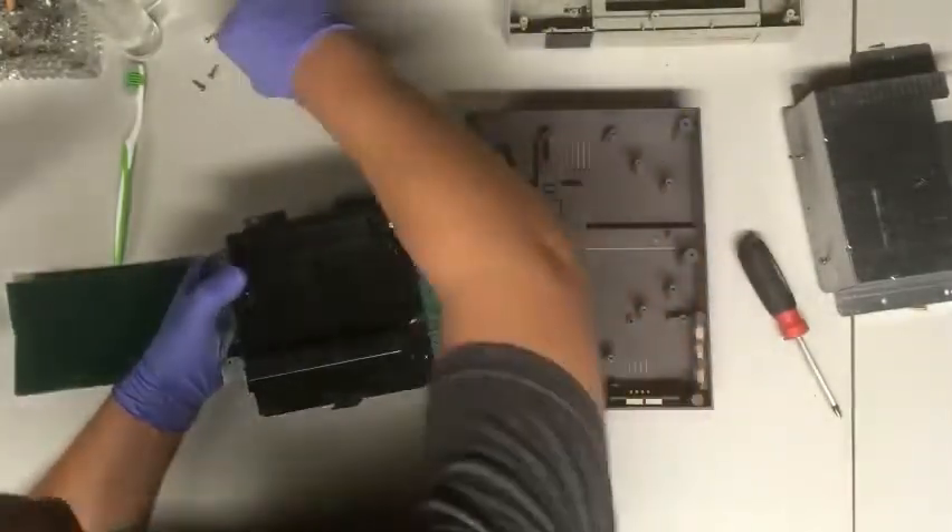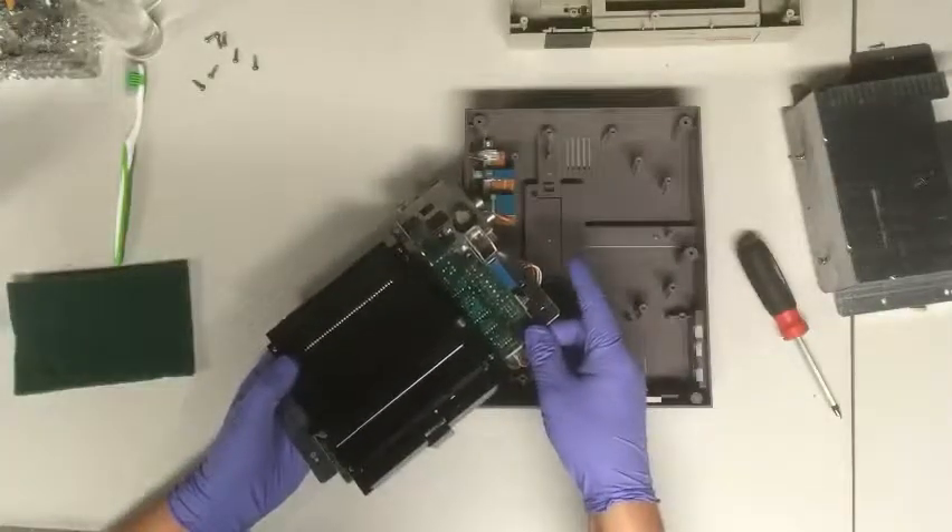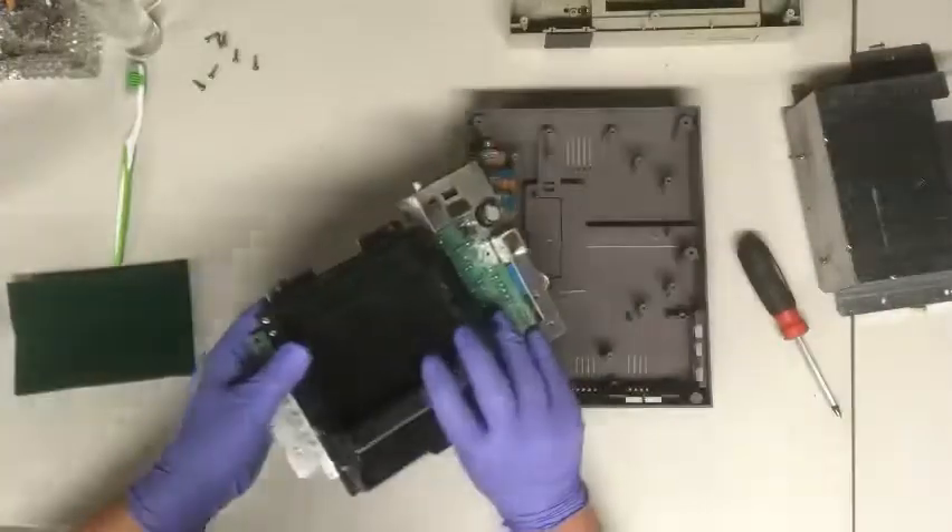When you're unplugging the wires on the side, always make sure the player one plug is in the front and the player two plug is on the side. You'll see it when I flip it over.